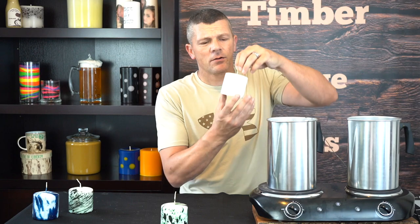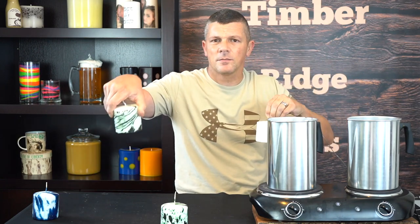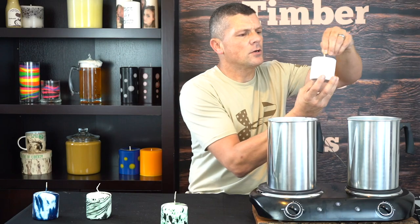There we go — and that one's done. Now if we wanted to add another little element, we can give it a little spin as it's going in, and that will give it this swirl design. It's going to look like this.